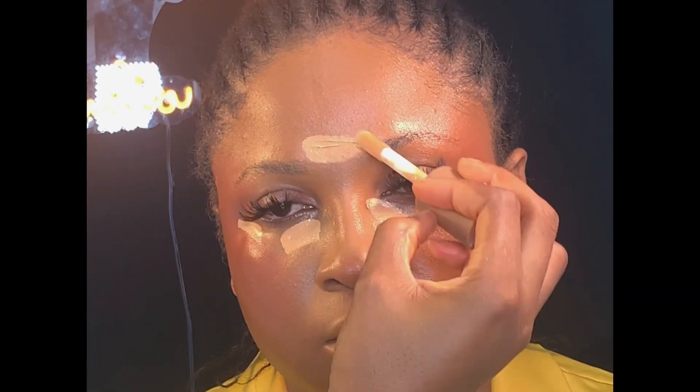Next, I'll be using my Flawless Ivy concealer in the shade Creamy Ivory to highlight her face. Then I went ahead using my beauty sponge to blend in the concealer on the highlighted area.